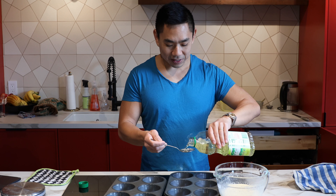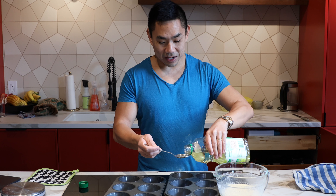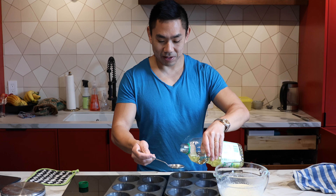I just made granola yesterday and the granola used a cup of oil just to make granola, so oil is necessary. I'm gonna put these back into the oven to get them really hot, and then we'll put the batter in.